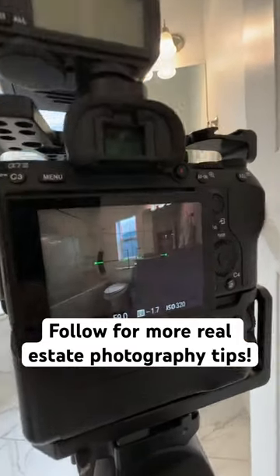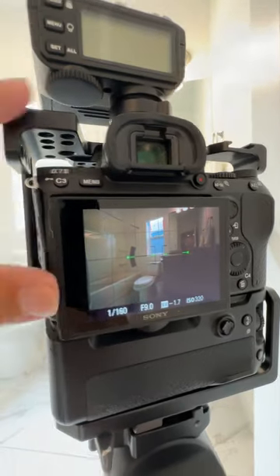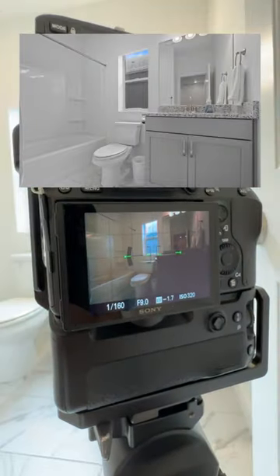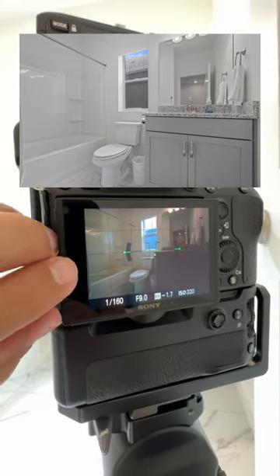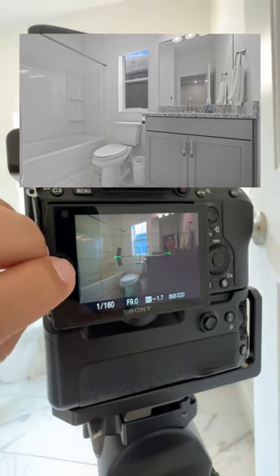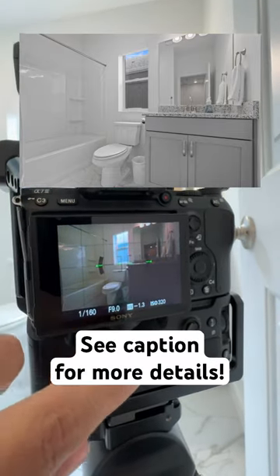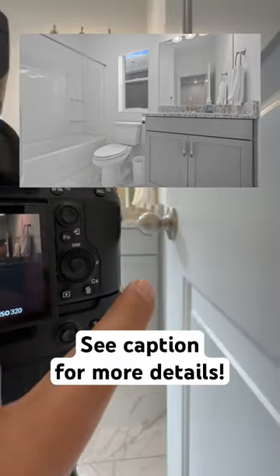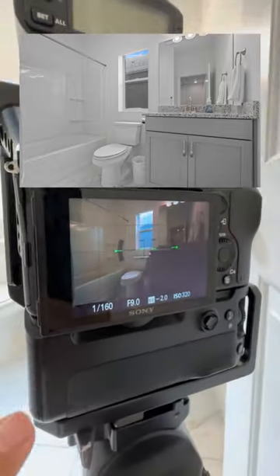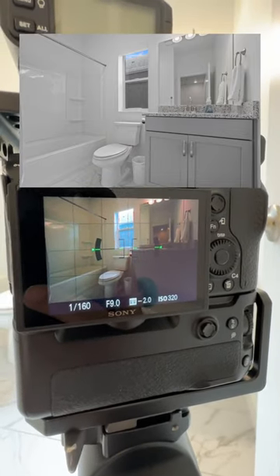So that way we get something similar to this right here. On the screen you'll see the photo that I took in this position. As you can see, we have the towel showing the third wall here. We also have a third wall right here, and I'm showing just a little bit past the cabinet right there. That's kind of how we mostly shoot bathroom shots.